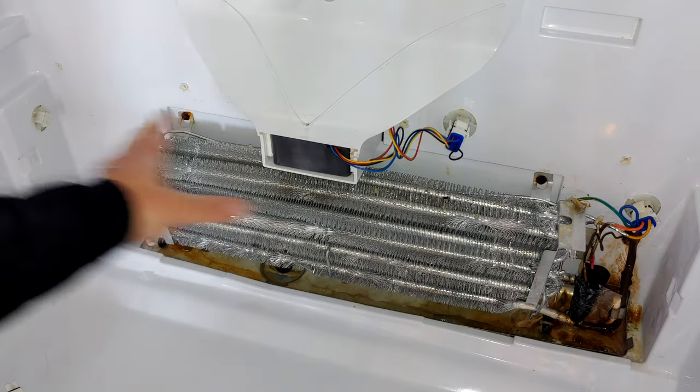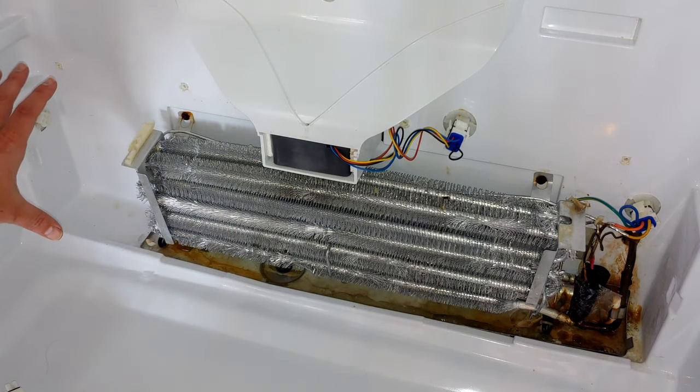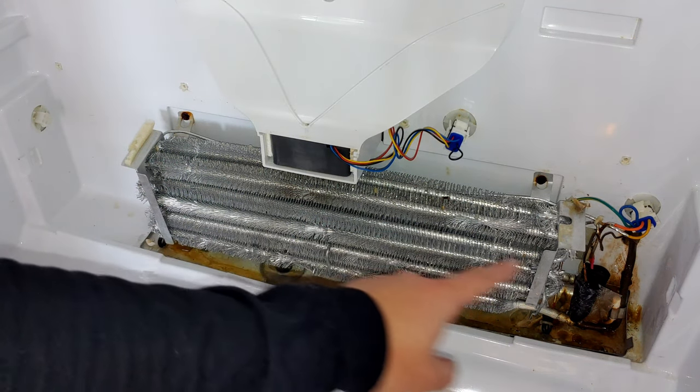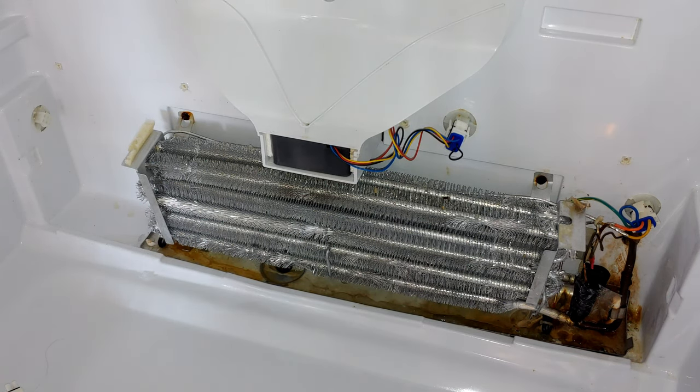When you reinstall everything, reassembly is just the reverse. Take great care putting this cover back on so you don't damage those coil fins — be very careful, take your time, and you should be all set. I hope you found this helpful. If you did, please give it a thumbs up and check out the other videos on the channel.